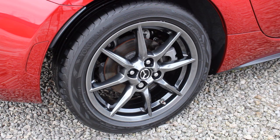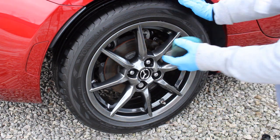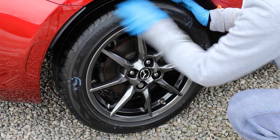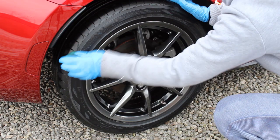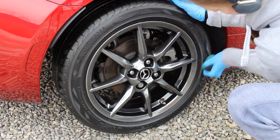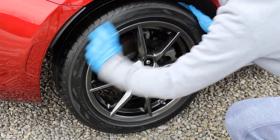Once I'd dried everything down and washed the rest of the car, I went ahead and applied the Tyre Serum. It's quite a loose liquid that spreads very evenly across the tyres. You have to work reasonably fast because it can soak into a foam applicator — I might try a microfibre next time. The only time it struggles to spread evenly is if the tyres are still slightly wet. My only criticism of the application is I'd prefer a flip-cap or pump design.